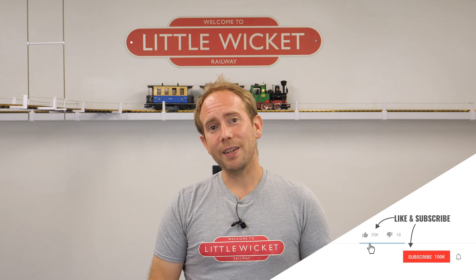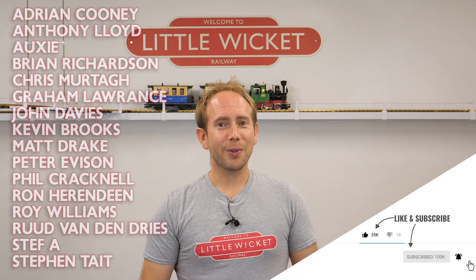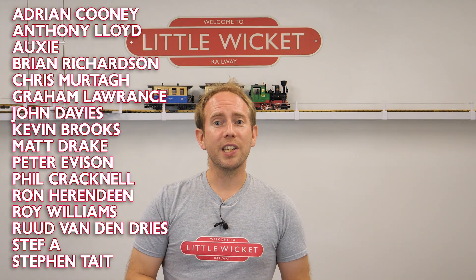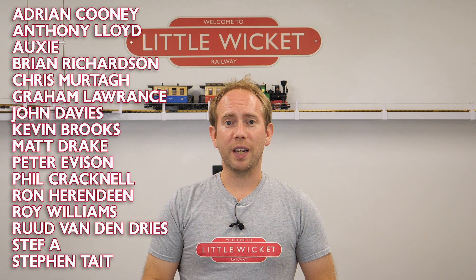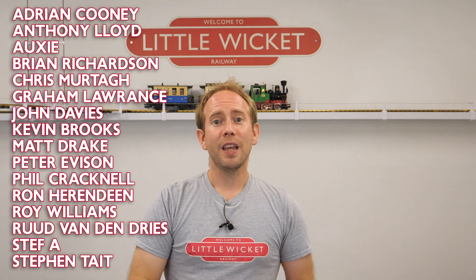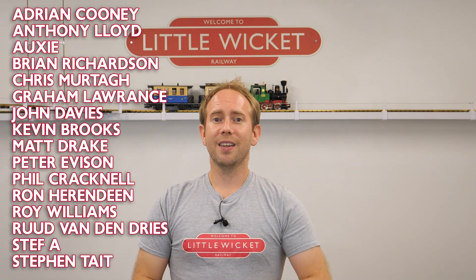But I hope you found that useful and if you did then please give this video a like and subscribe to the channel. Special thanks to all the YouTube members and patrons for your support, it's very much appreciated and your names are up on the screen now. All affiliate links to the components are in the description below. Thanks for watching and I will hopefully see you again soon.